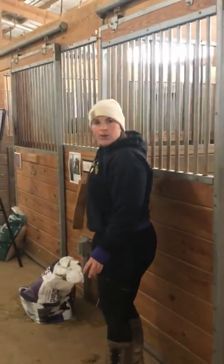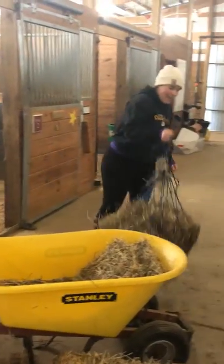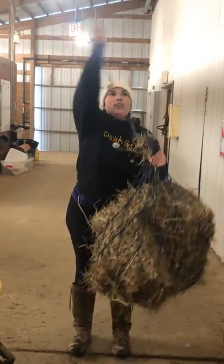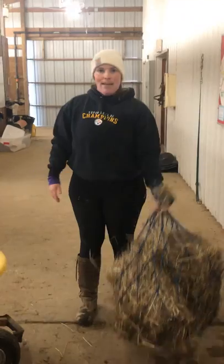Another thing we do with our hay if we have a particular horse that is quite messy is we'll use a hay bag. I've just stuck about four flakes of hay in this bag, and then we tie it over the wall so they can eat it that way, and that way they don't make a mess of everything.